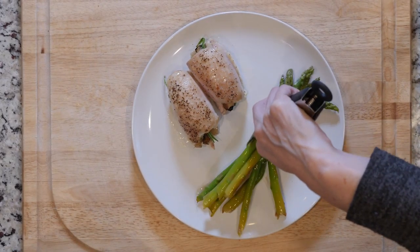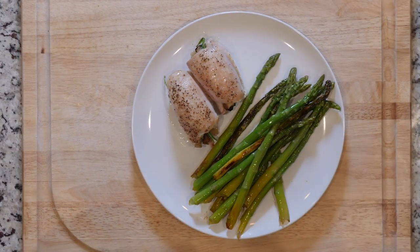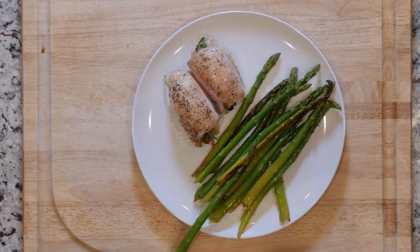Once the chicken is done cooking, place half the asparagus on a plate with a pinch of salt and pepper along with two chicken thighs. Grab a fork and dig in.